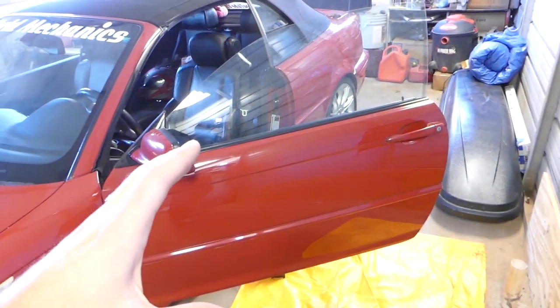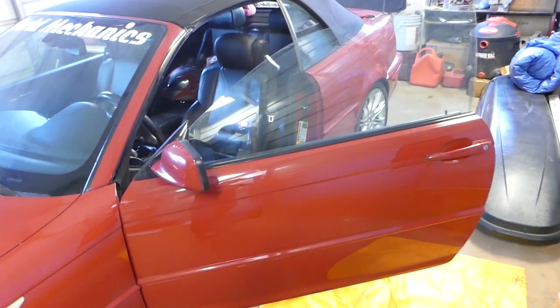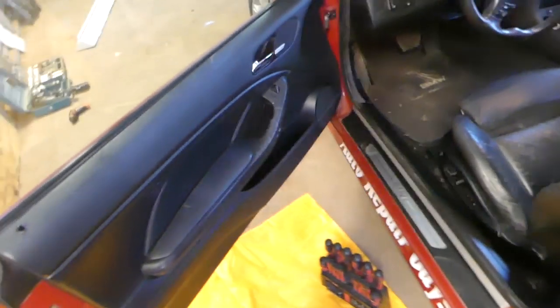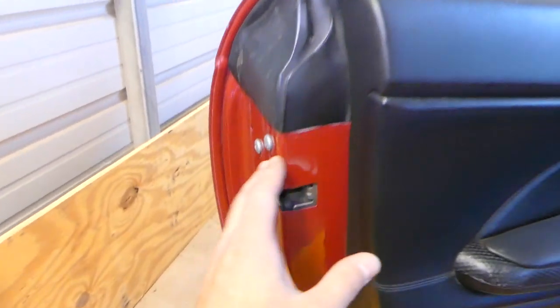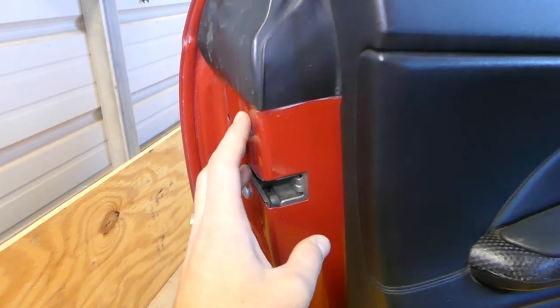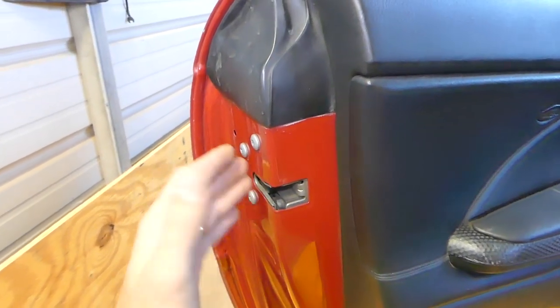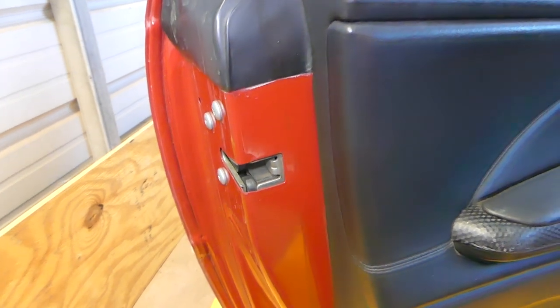This is the convertible - the coupe will be the same procedure, and I think the sedan's front door will be almost the same procedure as well. We'll show you how to remove and replace that door lock actuator if it's making funny noises when you lock or unlock the car, or if it doesn't open the door.